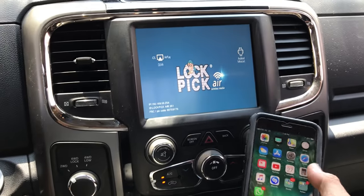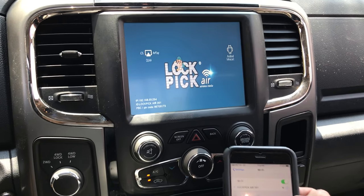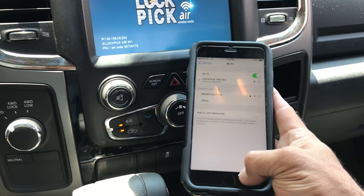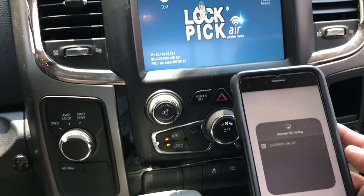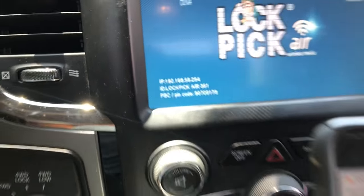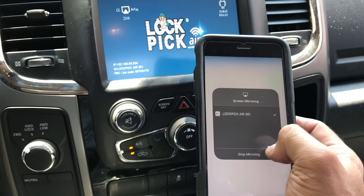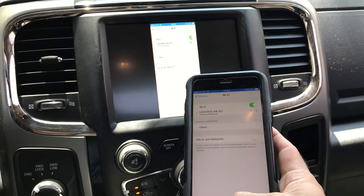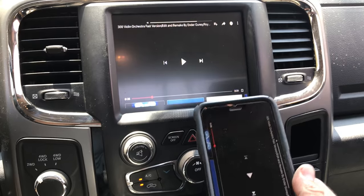So we're going to connect an iPhone. You go to settings, Wi-Fi, and then you have a lockpick option — bring up the window, go to screen mirroring, and click on lockpick. In this case it's the same number that you see in the corner on the screen. And then it connects — it's already connected to an iPhone. As you can see, YouTube also works.